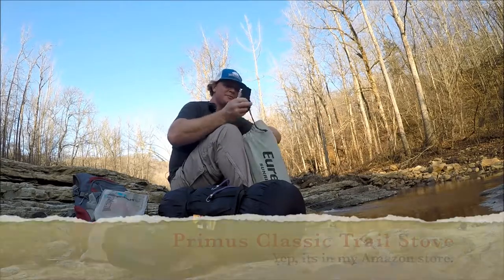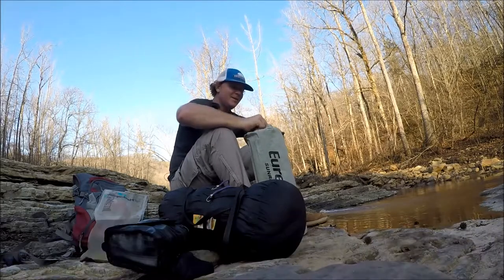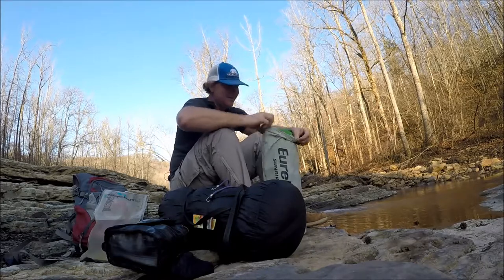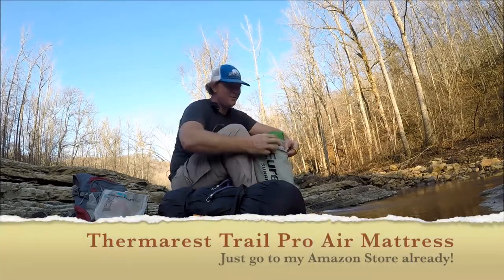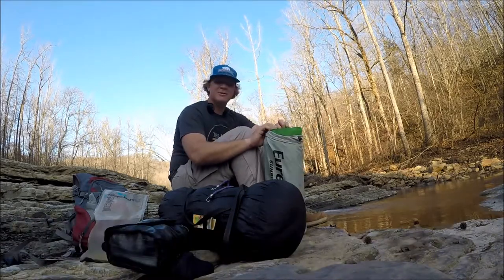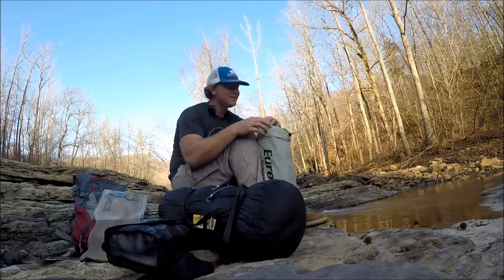In here I've got my camp stove - I'll be using that later - tent stakes, and my Thermo Rest. You probably don't need this if you're tough, but I'm not tough, so I've got to have something soft to sleep on.